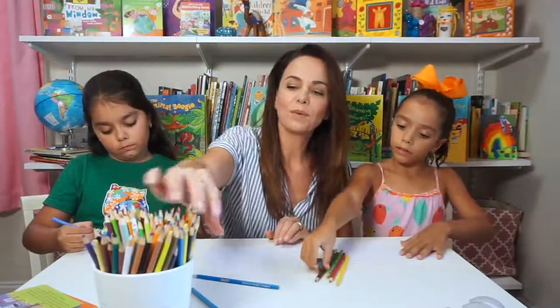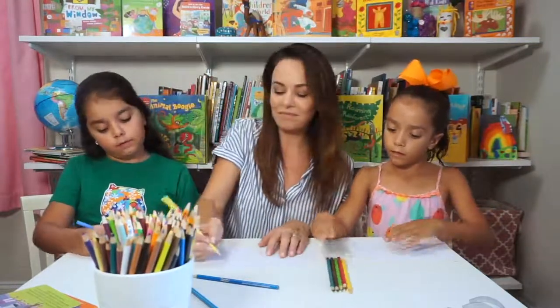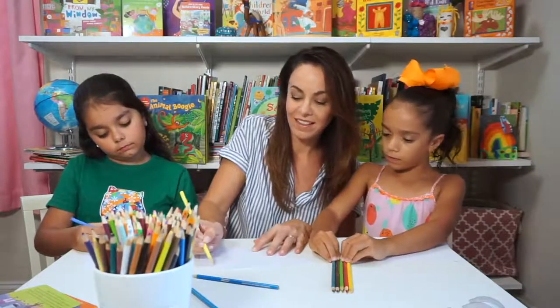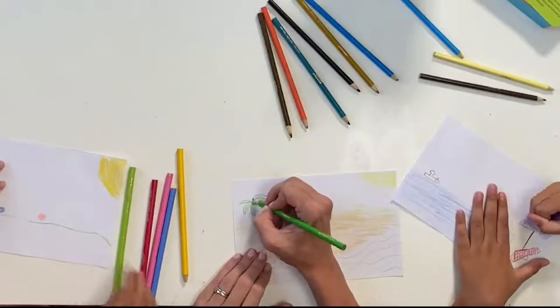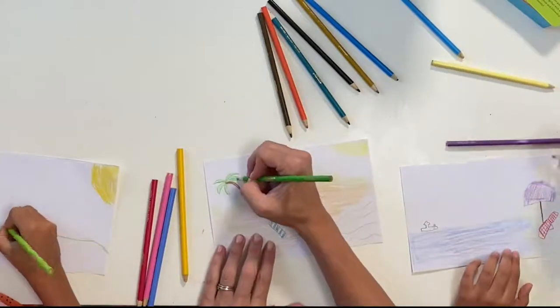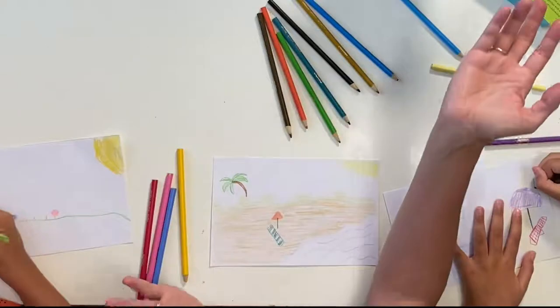What does summer mean to you? What do you like? Going to the beach a lot. Flowers — lots of pretty flowers. And how about all of those birds chirping? Baby birds being born! I always think of sunshine, and I always think of the beach too.